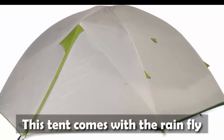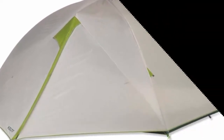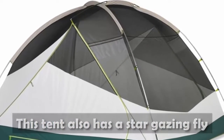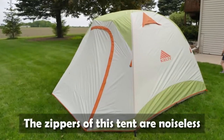This tent comes with the rainfly. This tent also has a stargazing fly. The zippers of this tent are noiseless.